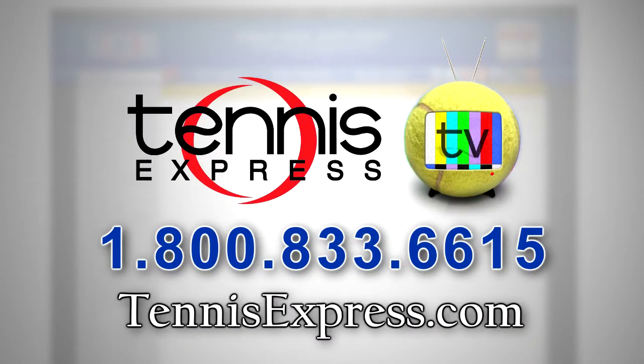That wraps it up for today. If you'd like to demo the UTek Mojo or any other racket, visit us at TennisExpress.com where we have the largest selection of demo rackets available. Call us today at 1-800-833-6615 or visit us online at TennisExpress.com. See you next time.